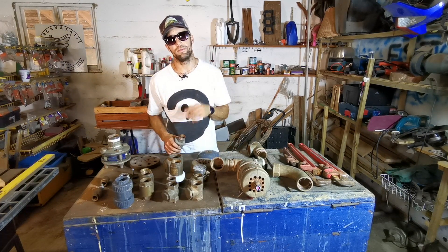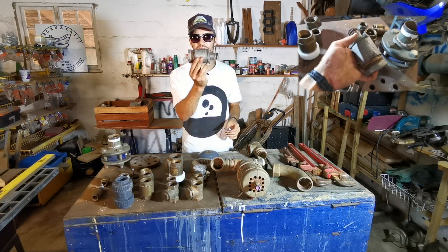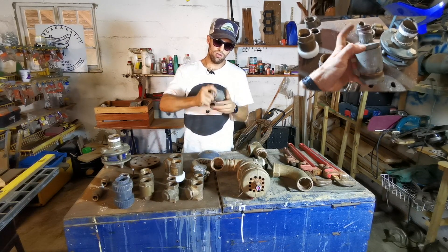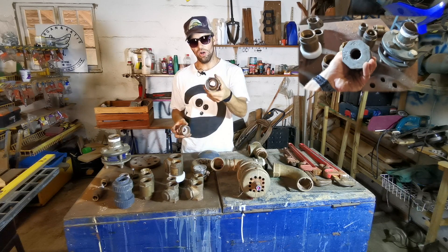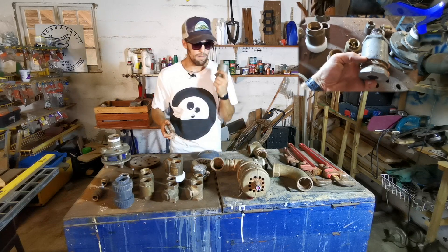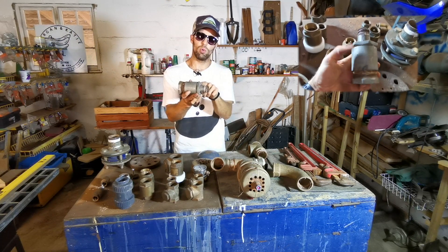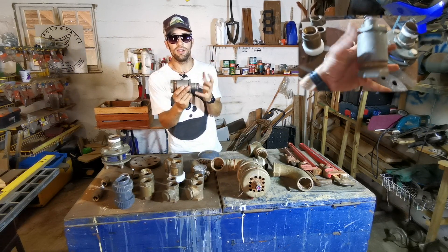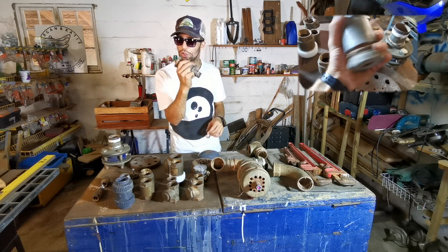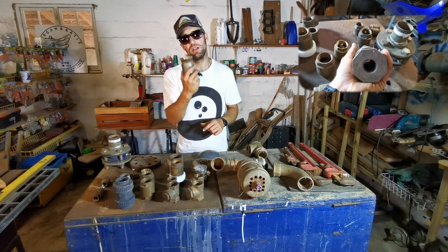I decided brass valves are too expensive to keep replacing, so I made my own valve using galvanized fittings. Inside, it had a hollow piece with a metal stop welded on one edge and a large ball bearing that would push up against that stop to close it off. It's a one-way valve — it leaked a little bit, but it worked better than any of those brass valves, though it wasn't as efficient long-term for outflow.